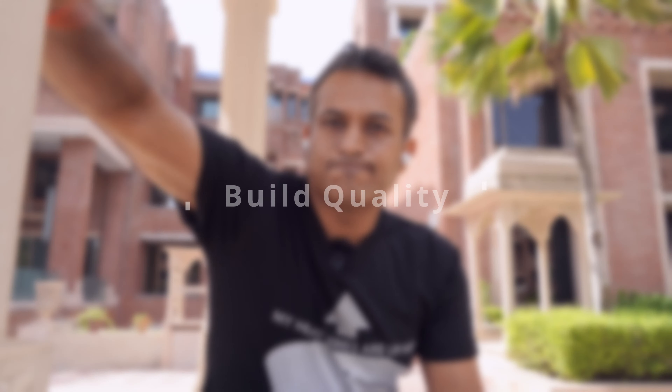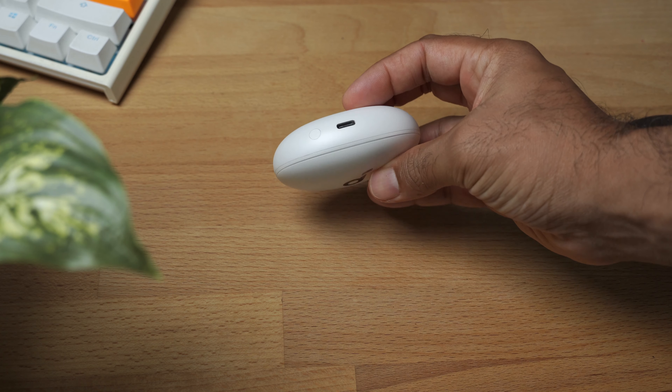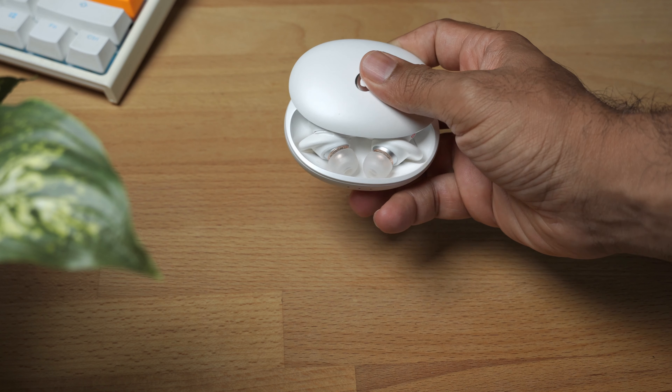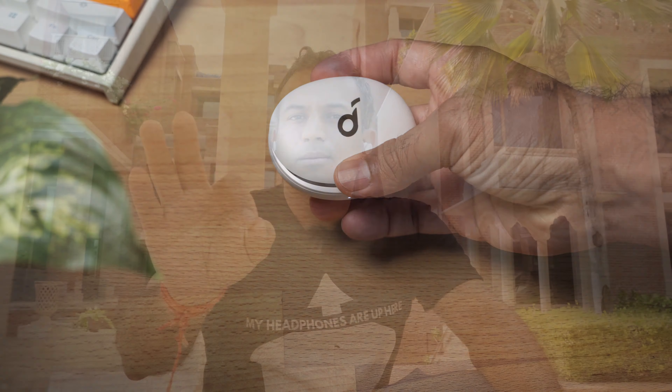A good place to start, as always, is to talk about build quality. In a word, it's good. The case is good, the earbuds are good, all the seams seem very well jointed. I could find no fault with the moving parts, the edges, the joints — everything seemed pretty well put together. And I think it's worth taking a moment to appreciate that even devices that are not quite that expensive these days are pretty well made.